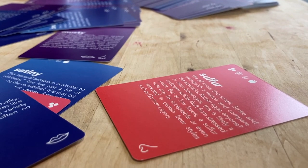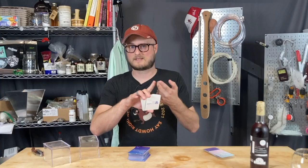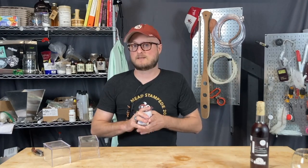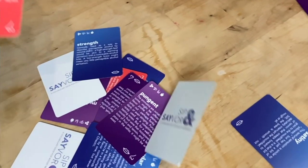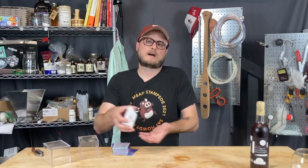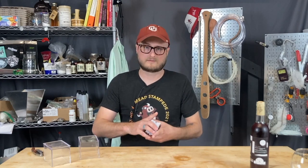There are cards in here that run the gamut of flavors and aromatics. They could be positives, they could be faults, or anywhere in between. The basic idea being that homebrewers like yourselves could have a deck of cards that describes pretty much everything you're ever going to sense in a wine, mead, cider, or beer. And out of this basic concept grew a few various ways that the deck could be used.